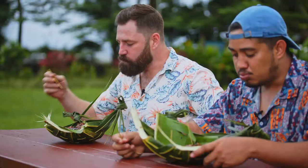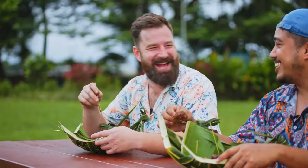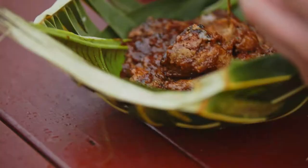Oh my gosh, it's so good! I'm going to make this for my in-laws for sure. Man, I can't wait for this — if you haven't ever tried this before, I definitely recommend it because it's just so good.